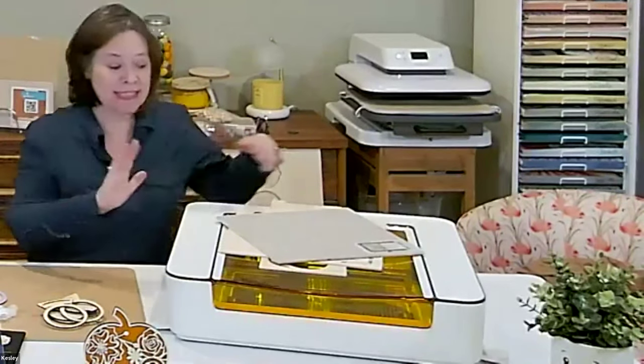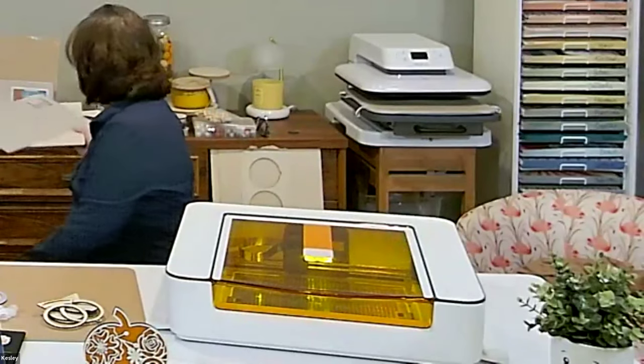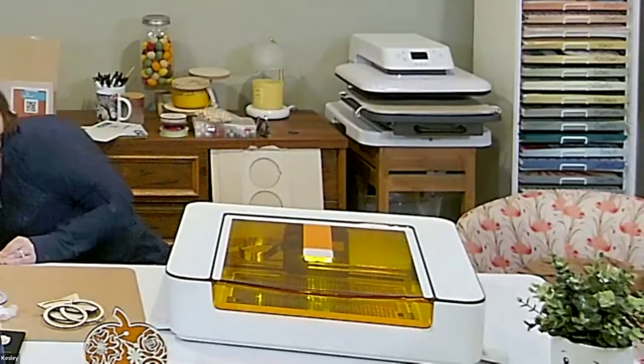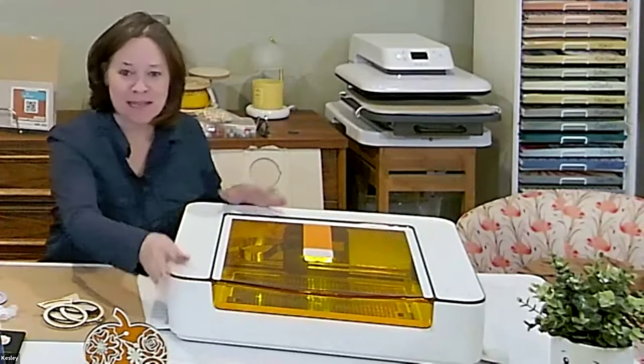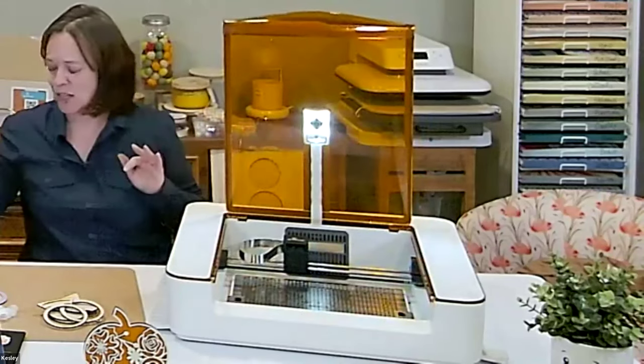If you have questions along the way, please do ask them. When you're working with a new machine, sometimes you don't have anybody there to answer those questions for you, so I'm here today to answer those questions.